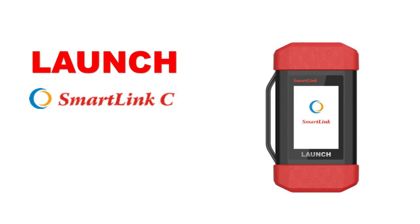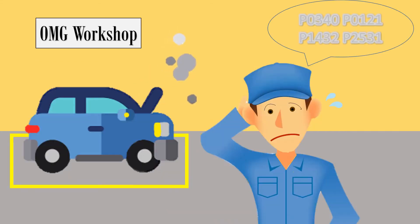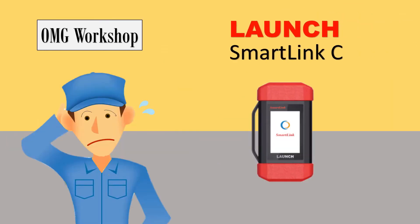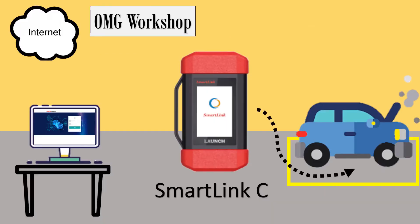Let's take a closer look at SmartLink C. These days, technicians are facing increasingly complex diagnostics problems. Sometimes they just need outside help. With SmartLink C, technicians can link directly to specialists anywhere in the world. With one simple step, SmartLink C connects to the vehicle and accesses the internet.